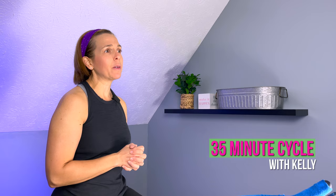Hello, it is time for your 35-minute cycling ride. So grab some water, maybe even a towel to wipe off your sweat, hop on the bike and let's get started. My name is Kelly and I'm with Time to Train Fitness, and I'm excited to be with you for the next 35 minutes as we go through what I think is a fun cycling workout.